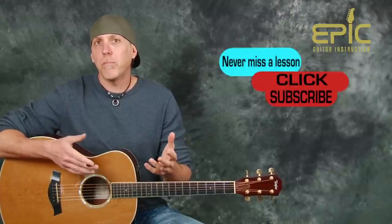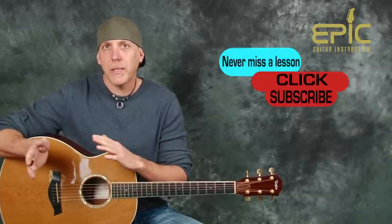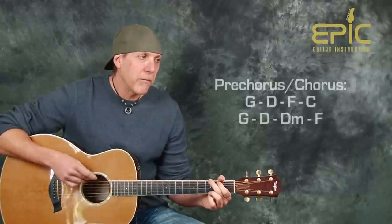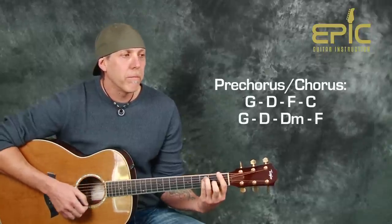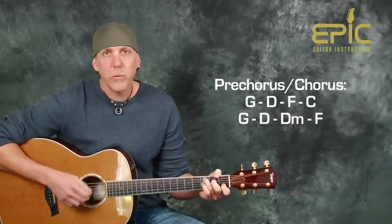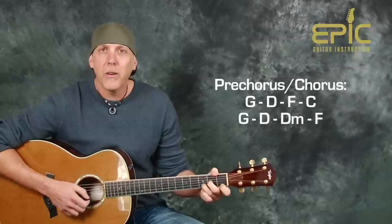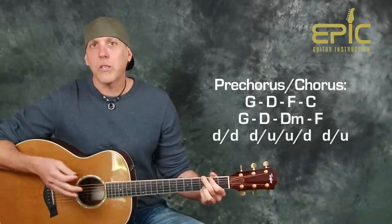After the first verse, it's going to kick into the pre-chorus chorus, and the band kind of kicks in a little bit more. For this part, the chords are G to a D to an F to a C — that's where it goes 'tell me, did you...' — and then G to a D to a D minor to the F. Let me show you the strum pattern for this.